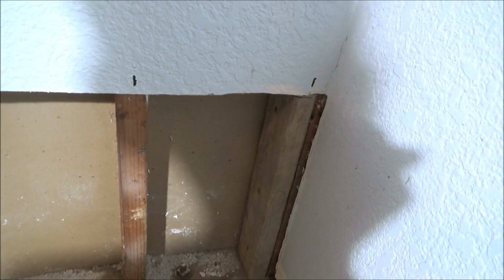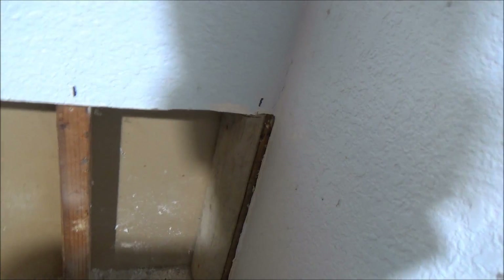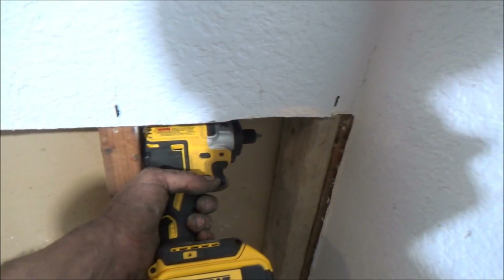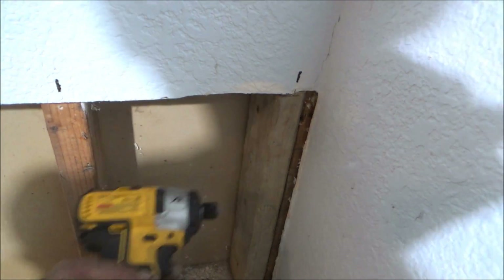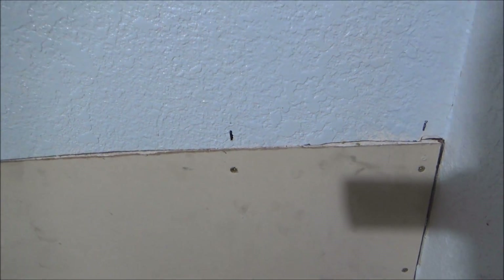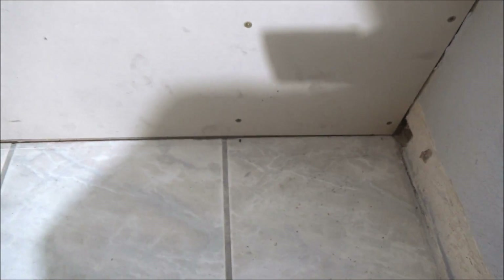To get something to screw the sheetrock to, I put a 2x4 in here to extend this out — you can see how great these impact drivers are, it fits right in this small space. I got the first piece of sheetrock in here. The easiest way to know where the screws need to go is to mark the wall up above and mark the floor. Once the trim piece is back on, you won't even see that.